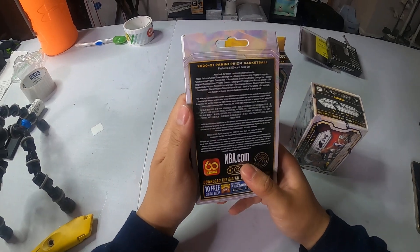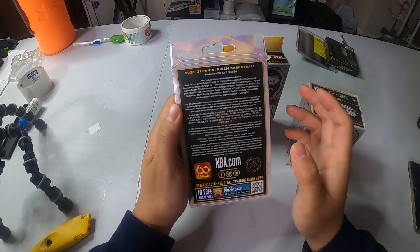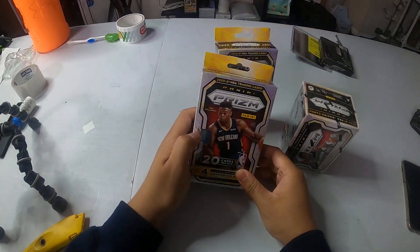This one is the same — no, these ones are different. I forgot. So these are the orange ice. You get the orange ice on these ones. But as of right now, let's get right to it.